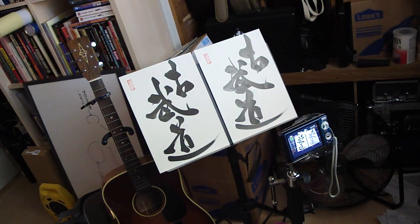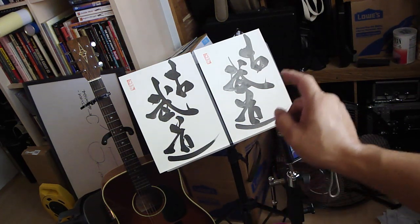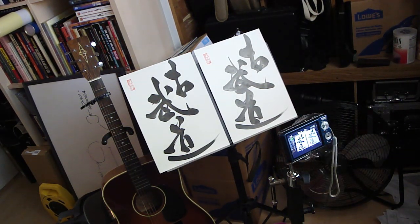Oh my goodness. I can already tell how gorgeous these are. Gorgeous. I've opened up the first two sets, and the one on the left and the one on the right both say Koburo. The one on the left is in the Gyusho style, and the one on the right is what Suzuki-sensei refers to as the semi-cursive style.